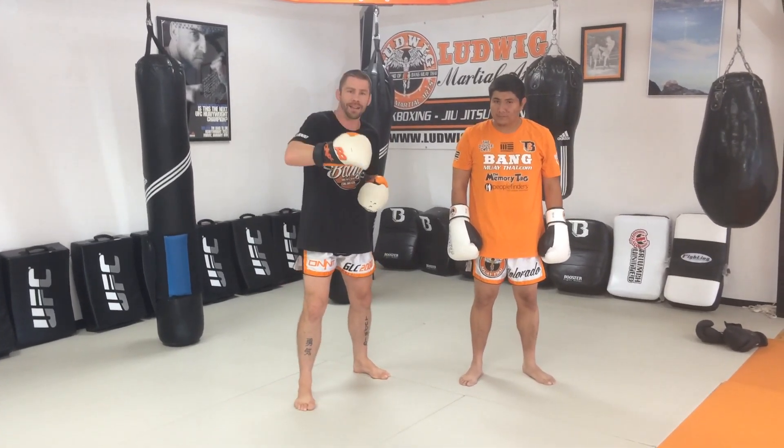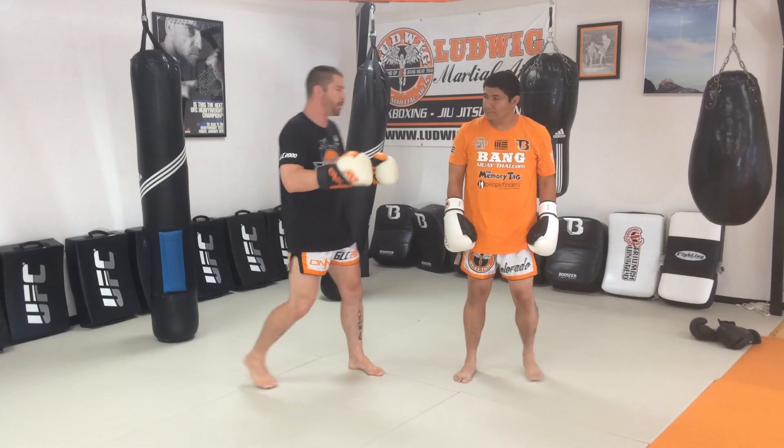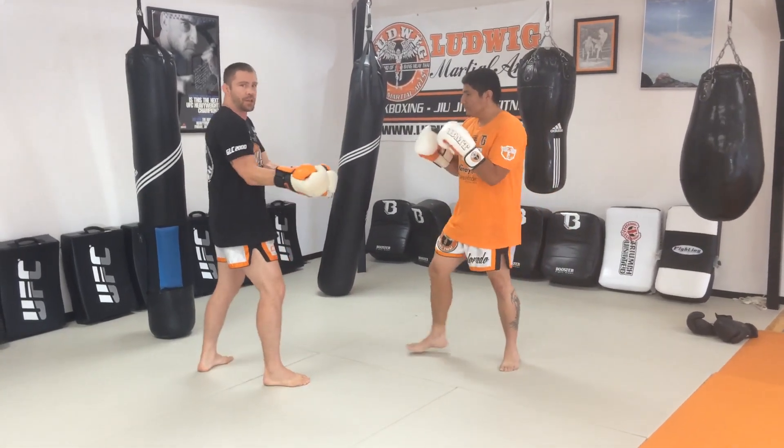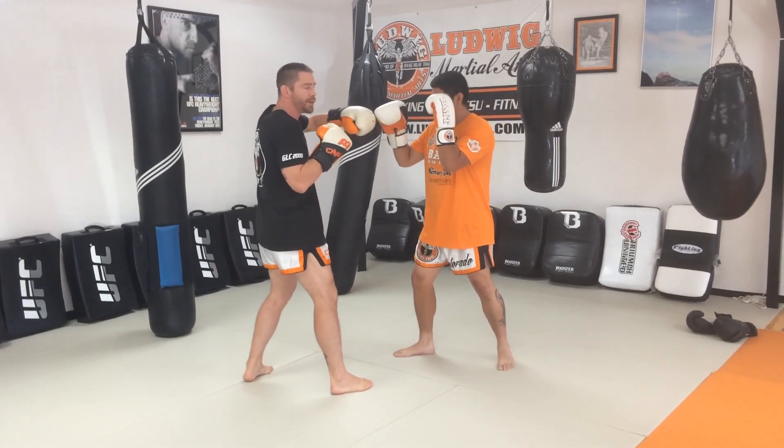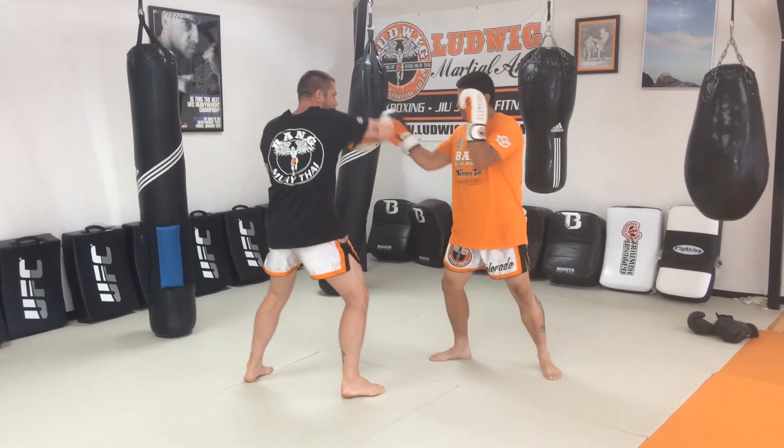Now let's talk about getting in there to make those punches land. This is going to initiate with the hook, cross, and get there — just touching it up, bump, bump. Now that we're here, we're going to reload and rip the 8: uppercut, hook, and cross.